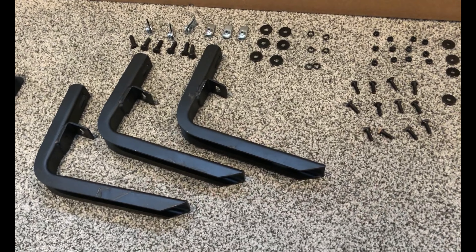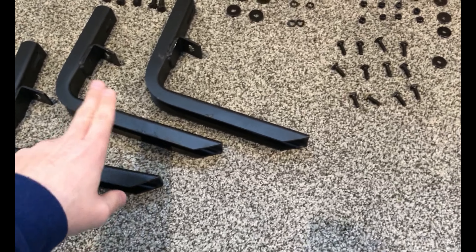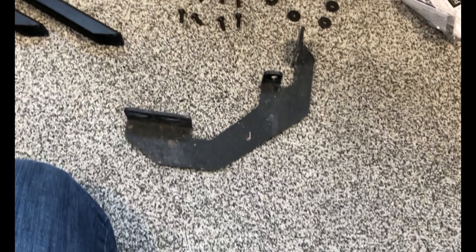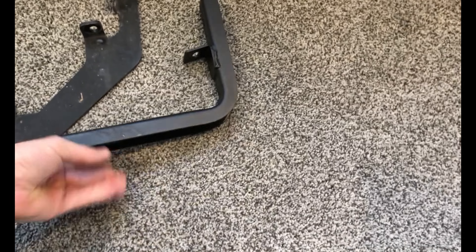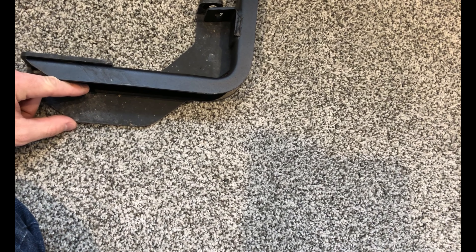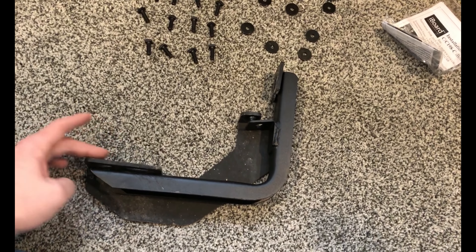Before we get started, let's make sure to give credit where credit is due. Jump online to www.iBoardAuto.com to check out all they have to offer and see what will fit your vehicle. These are specific for a 2015 to 2018 Chevy Colorado Crew Cab, and the color is anodized black, but they also have them in a polished finish as well.